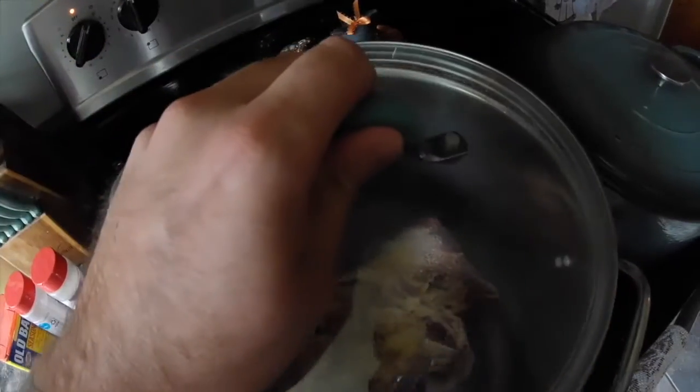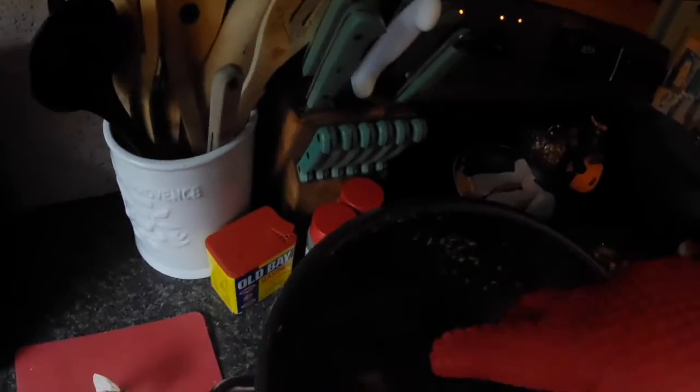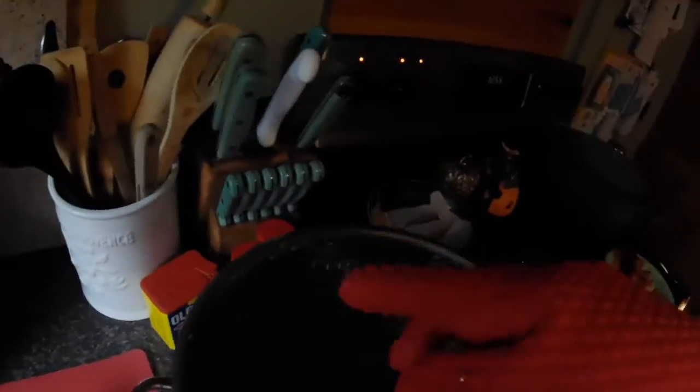Alright, so here we are — I've got my nice glove on. Sorry it's dark inside the pot, but you can see there's a bone; the meat is already kind of coming off everything and you can shred it by hand. For making turtle chili, I'm going to take it all out, take the bones out, and separate the meat. There are still little pieces of connective tissue that didn't break down, so I'm going to try to remove all that as well.